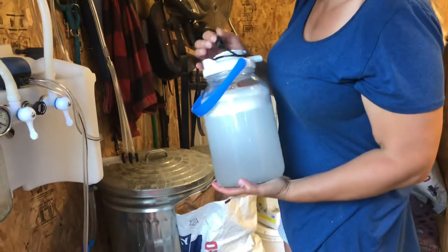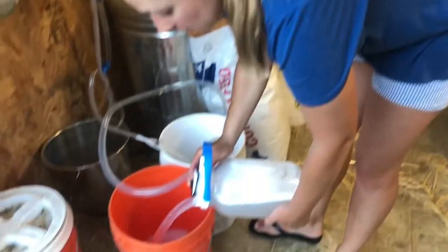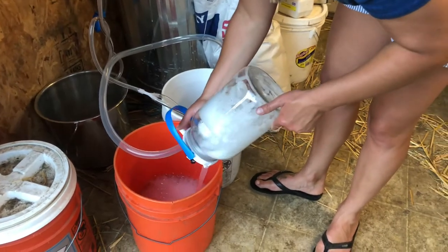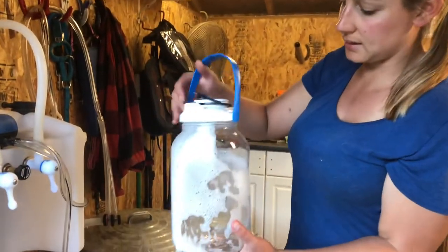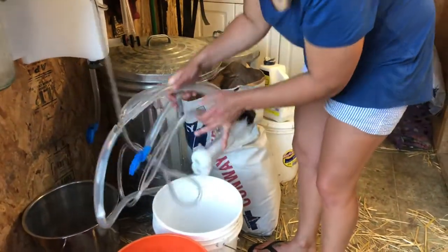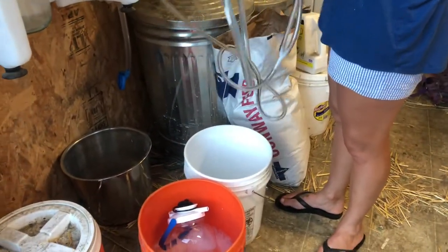Go ahead and dump back into your soapy water container. You want to use less soap than I did, because now I have to put it back into the bleach solution and rinse it out so that we don't have soapy milk.